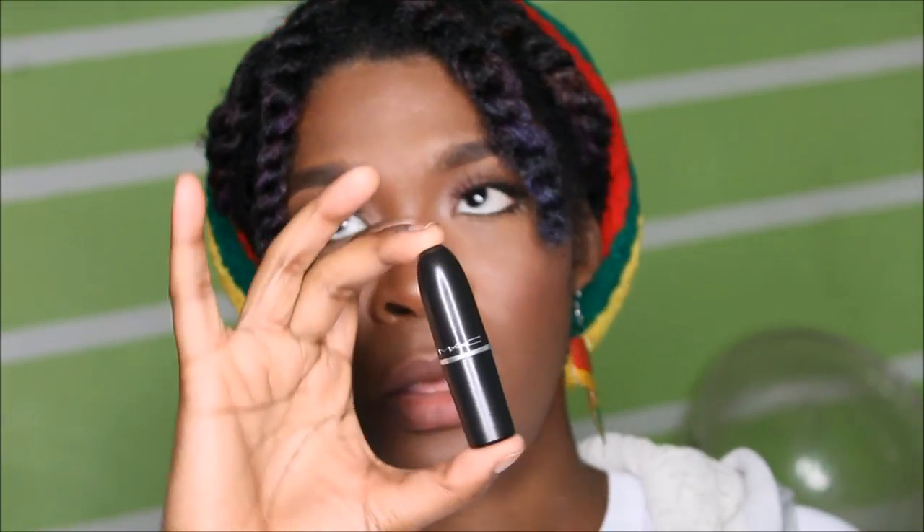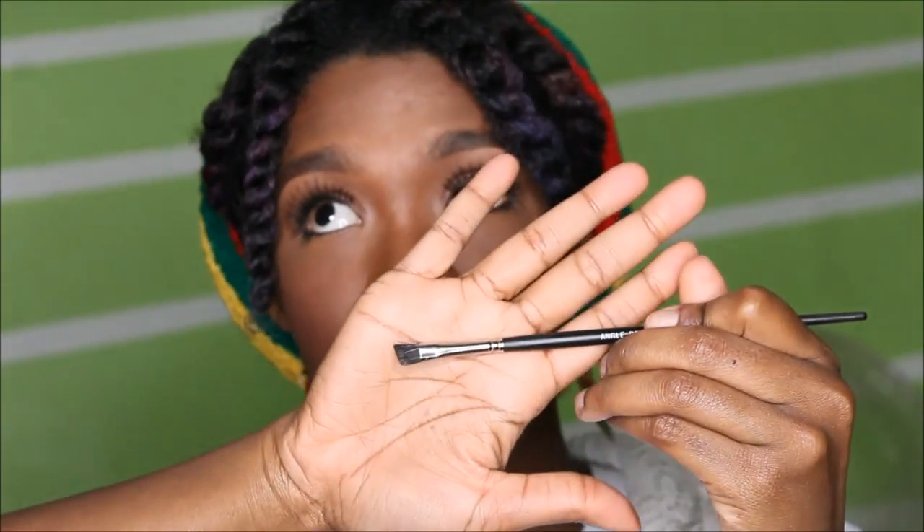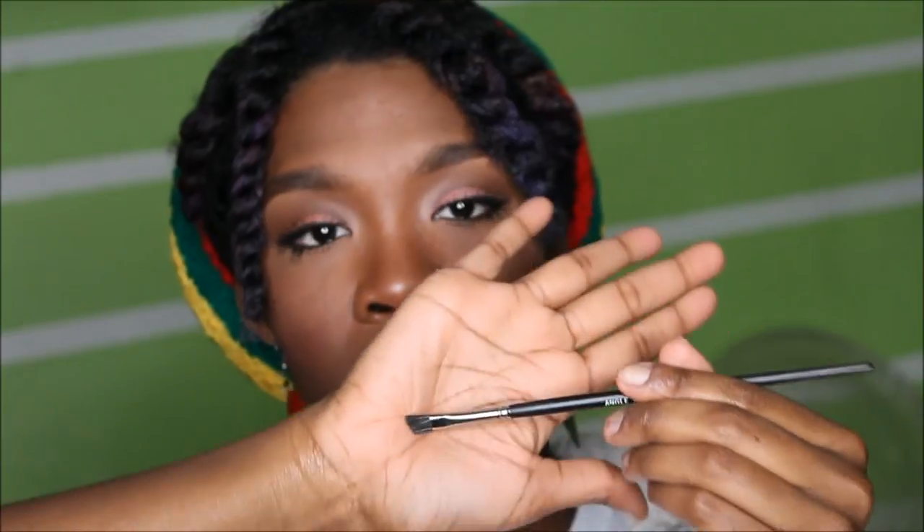We're going to use two lipsticks and a really skinny angled brush. The lipstick for the outer portion of our lips is by Rimmel Kate, selection number 04, and MAC Ruby Woo will be for the middle. You know what these colors look like, especially the Ruby Woo. With an angled brush, we'll guide all the lipsticks together.